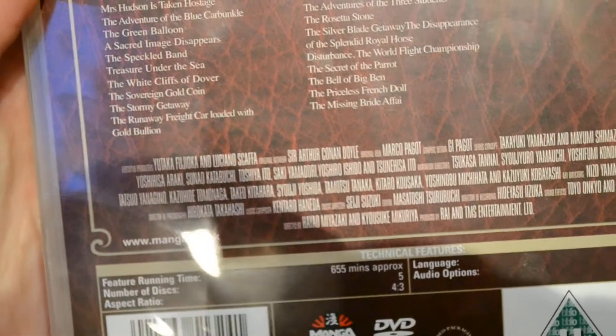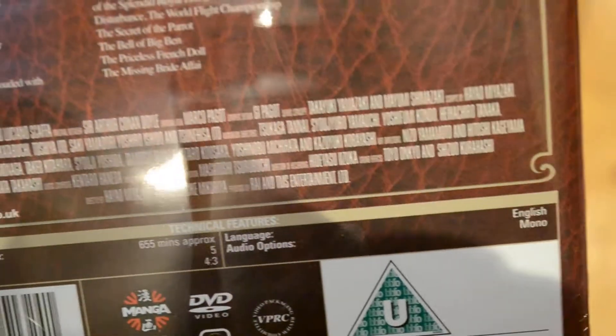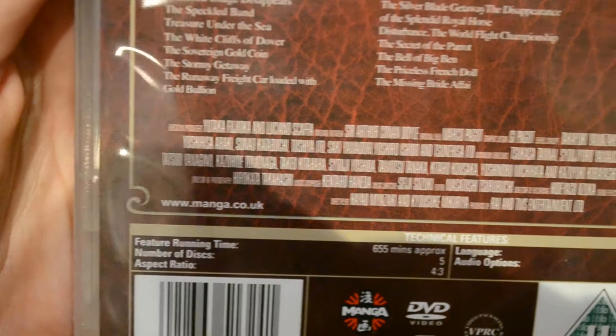Sorry about the shadow. As for languages, it is just in English, and the runtime is 655 minutes across 5 discs.